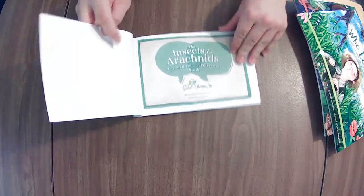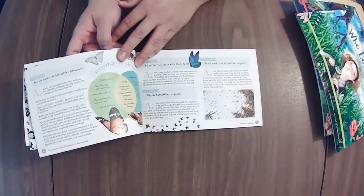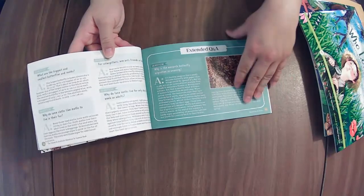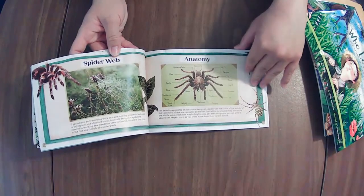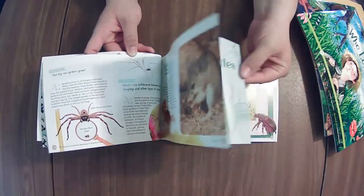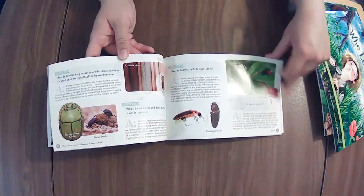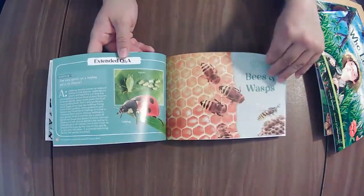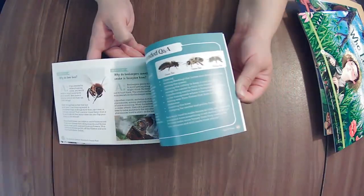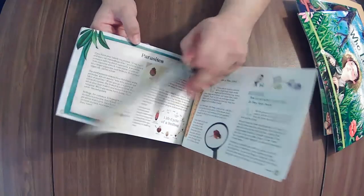The Insects and Arachnids Question and Answers book — these are kind of fun to do. I would probably do one spread at a time, mull over it for the rest of the night, and come back to the next one the following night. What I do hope from this unit, as much as I do not like it, is that I can gain an understanding, purpose, and respect for these creepy crawlies. Parasites — oh my.